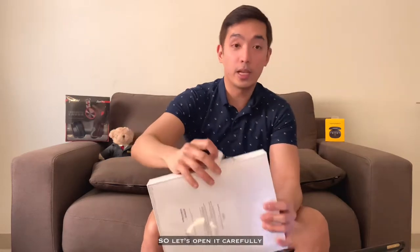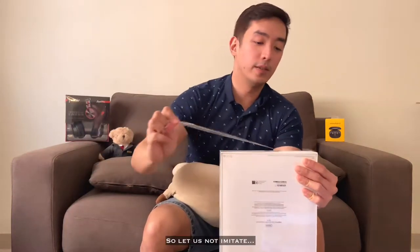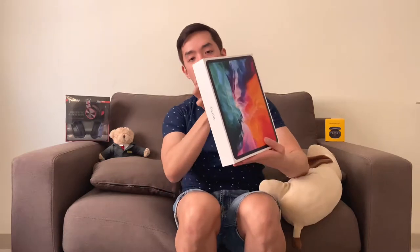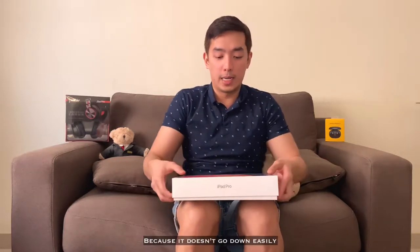Ayan. So pusinan natin siya maayos. Careful. Dahil na siya, guys. And then we're going to open it. So yung opening is sa babas. So yung open natin siya dahil na natin. Hindi siya mahalok. So there we go, it's going to come out and get out of the way.